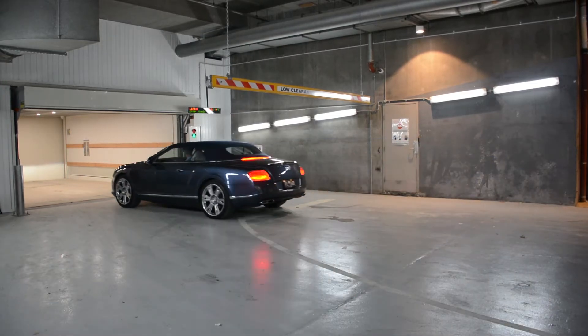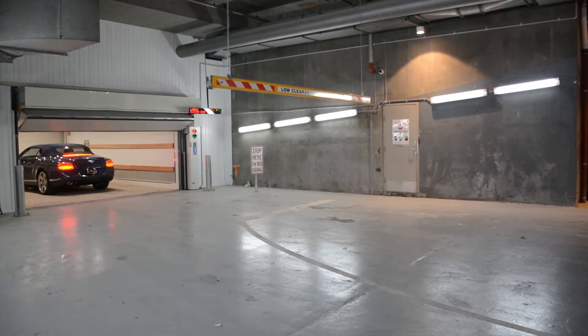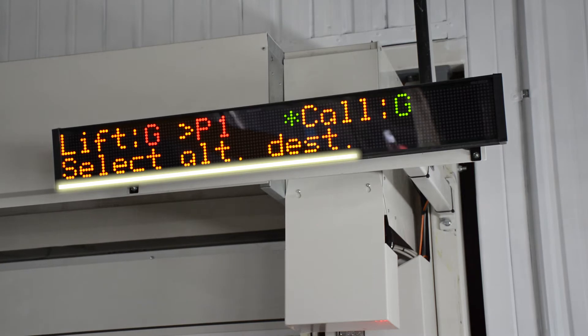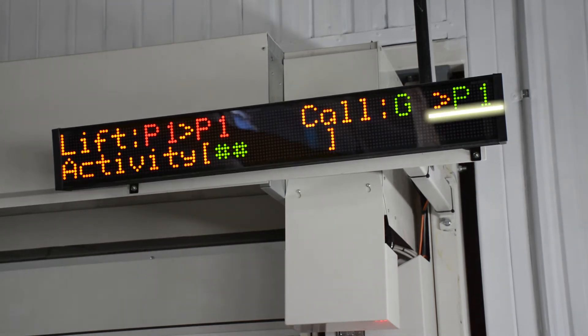If travelling to your regular parking space, no other action is required. To travel to an alternate destination, press the desired floor on your remote within 10 seconds of the display showing this prompt. The chosen destination will be displayed on the right-hand side of the screen.